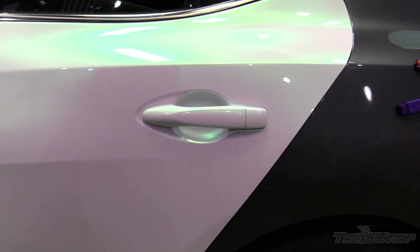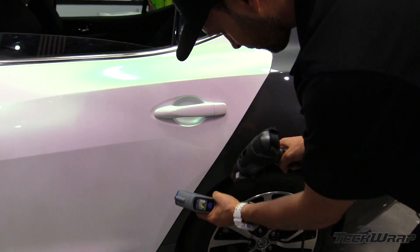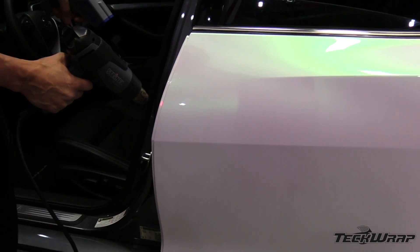Post-seating the entire handle is critical to ensure hold, as well as all edges — top and bottom, left and right — and especially on areas where the film was fed into gaps.